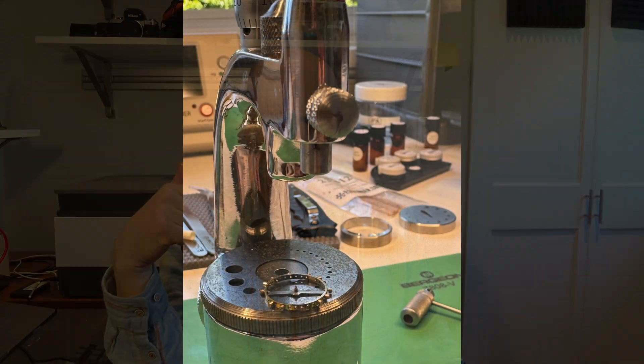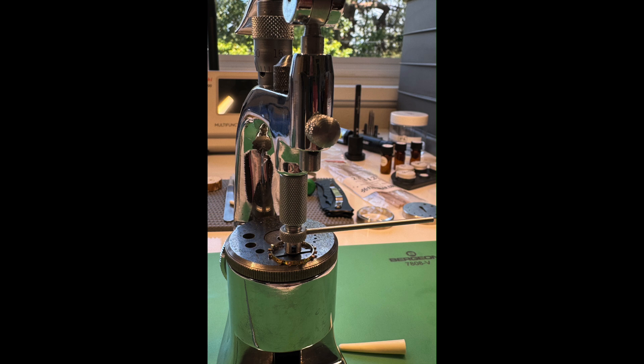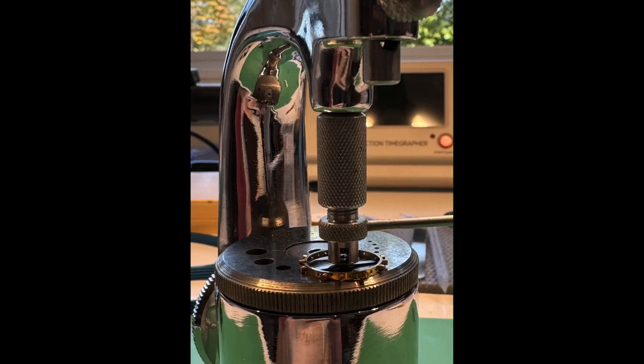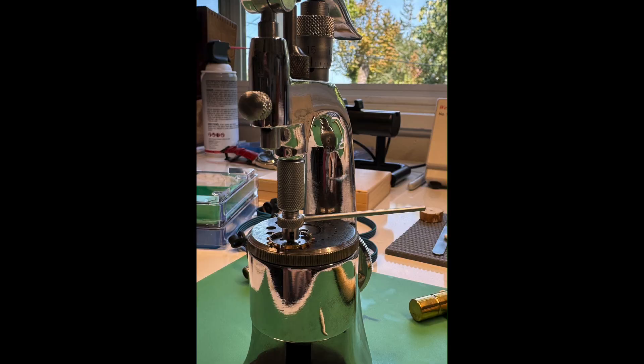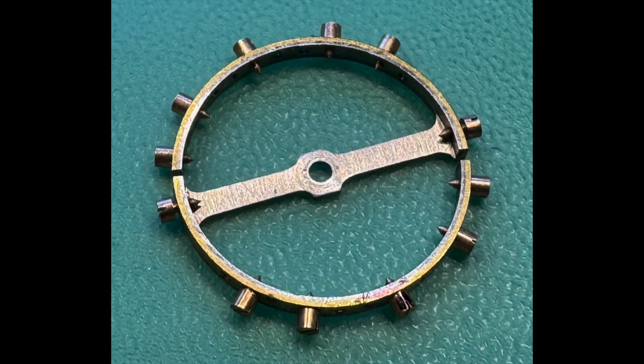So I used my staking set to remove the balance wheel from the staff and plan to buy a replacement balance staff. The staff disassembly went well — this was my first time ever de-staffing a balance, and I bumped into and learned some subtleties about the staking plate hole diameter selection versus the diameter of the staff being removed. I'll do it more gracefully in the future, but the end result is good: the balance wheel is off the staff with a good clean hole.